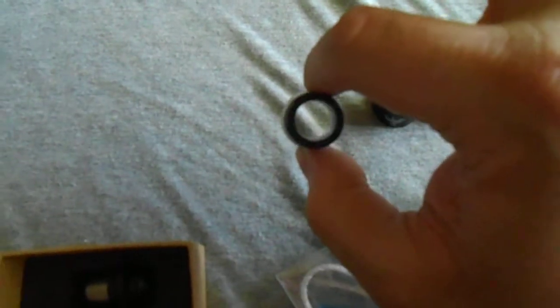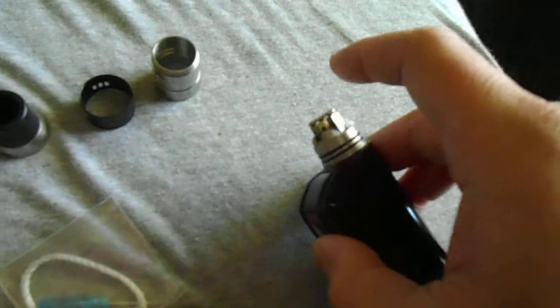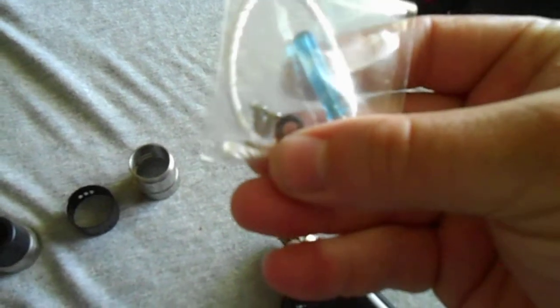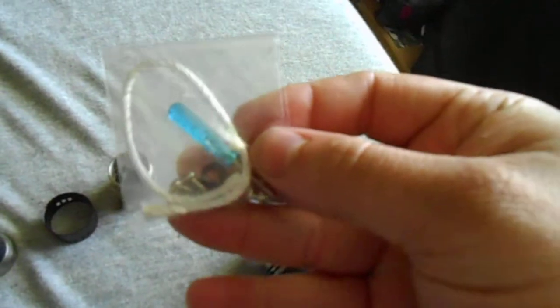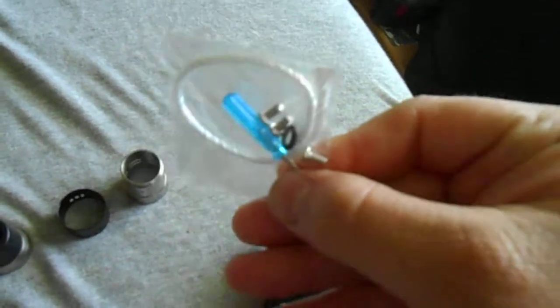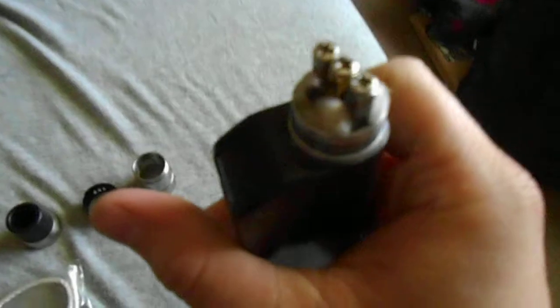You get the monster wide bore drip tip that's already installed, the airflow control ring, the outer barrel, and of course the RDA itself. You also get a bag of goodies: some silica wick, two o-rings — one of which goes around the bottom of the deck, though I already had to replace it — replacement Phillips head screws, and your usual blue screwdriver.